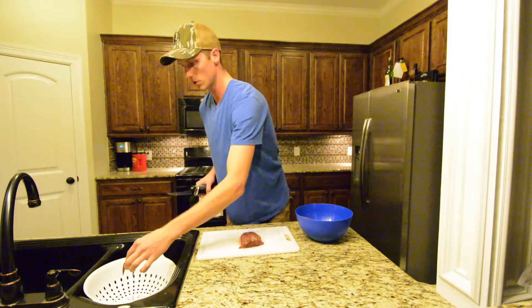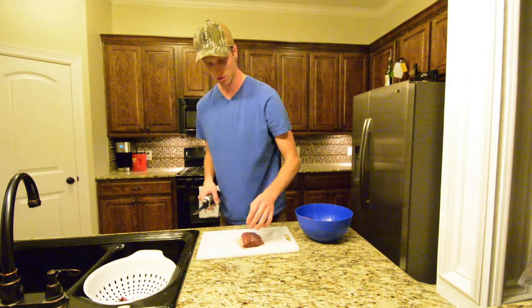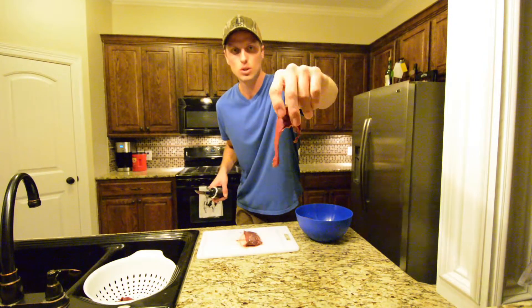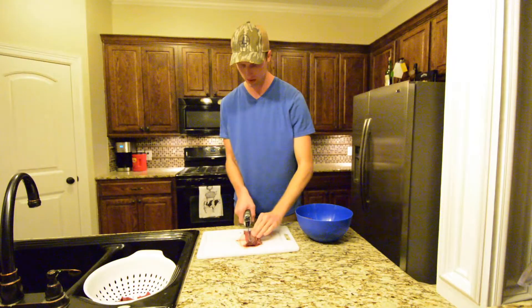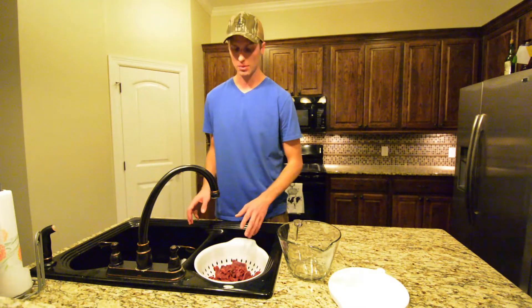You don't want to get them too thick — that one's borderline too thick right there. This piece of meat right here is just almost perfect; it's like an eighth of an inch thick, real thin. So now that you've cut your goose breasts up into quarter to eighth inch pieces real thin, you're ready for the next step.